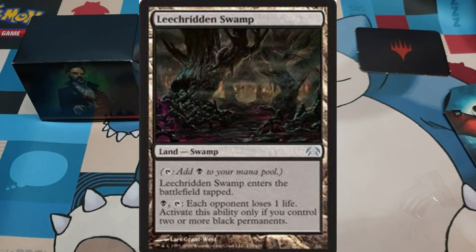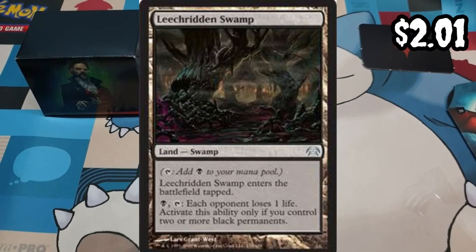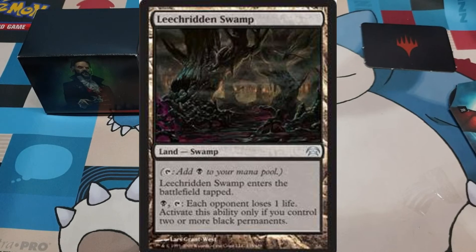The last card I would like to add is Leech-Ridden Swamp. It's a Swamp that comes into play tapped, but it has a nice ability where you pay Black and tap it and each opponent loses 1 life. This could potentially net you 3 Blood Tokens. You can only use this ability if you control 2 or more Black permanents, but it's fairly easy to activate that requirement.